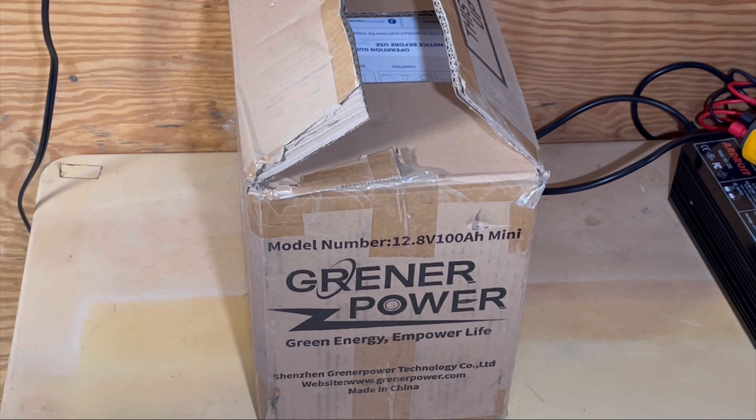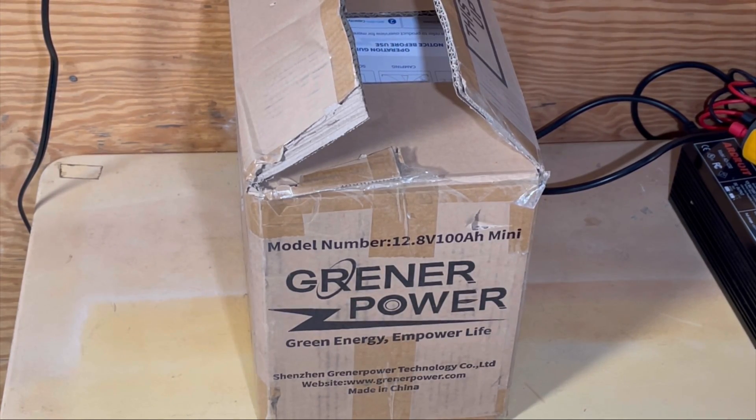This battery is supposed to be roughly half the size of the standard lithium 100-amp-hour battery, but still produce the same amount of power.